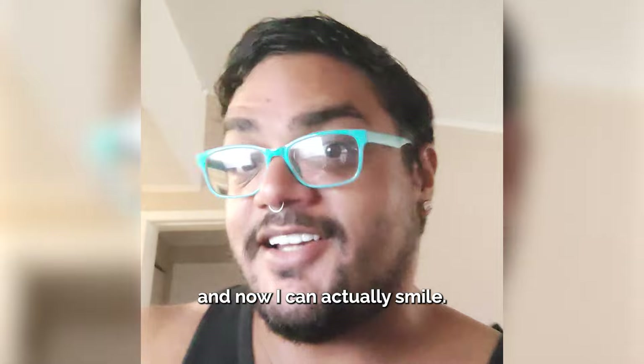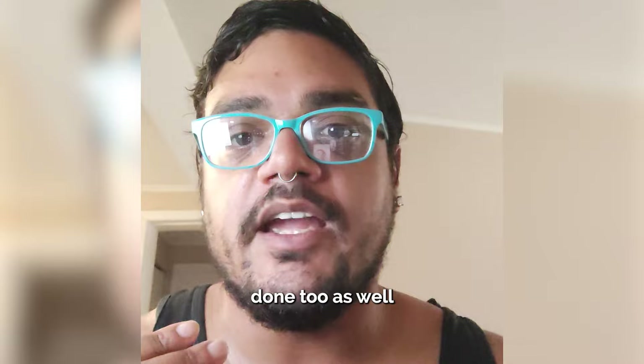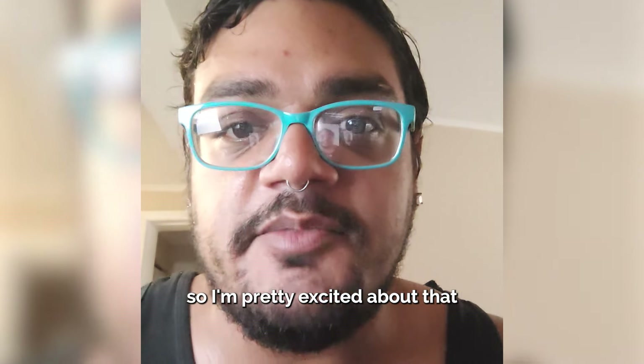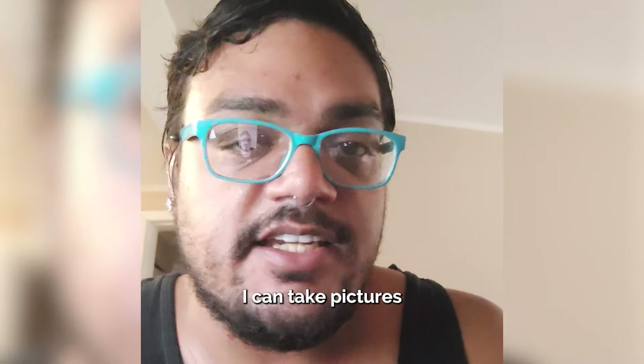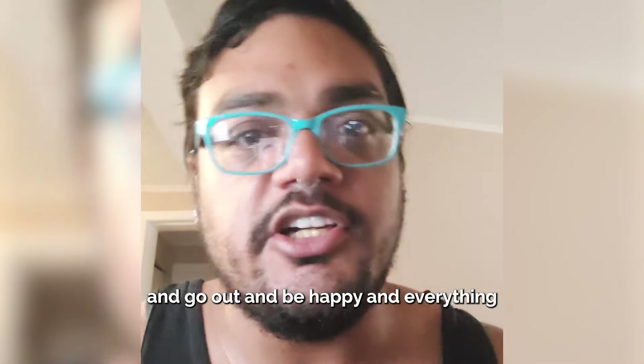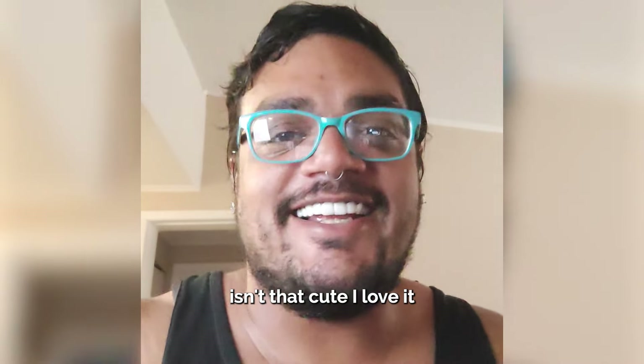And now I can actually smile, and I'm happy. I might actually get the bottom ones done too, just so that they match. I did get the natural white color, so I'm pretty excited about that. And I'm just so happy now. Like I can take pictures with my cat, pictures by myself, and smile and go out and be happy and everything. It's just so natural. Isn't that cute? I love it.